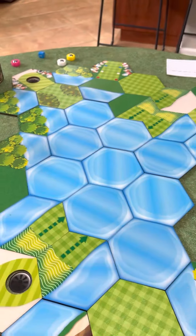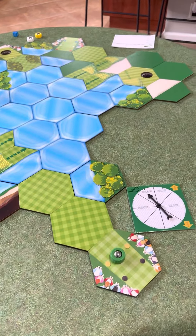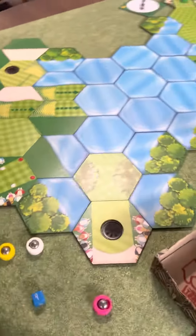So there you go — the Par 3 as a tribute to the Masters, and we'll come back and play it. Hope you guys check out the videos. Bye!